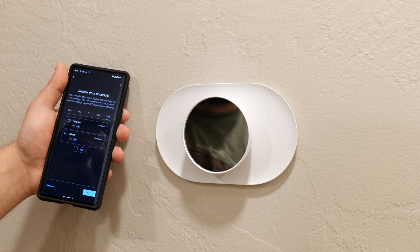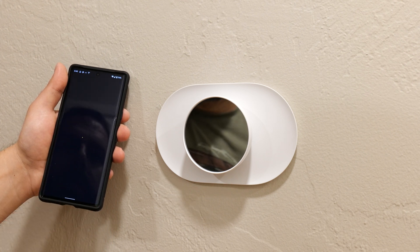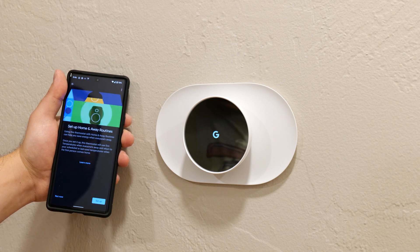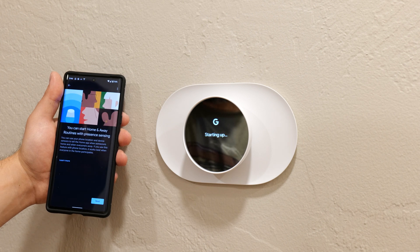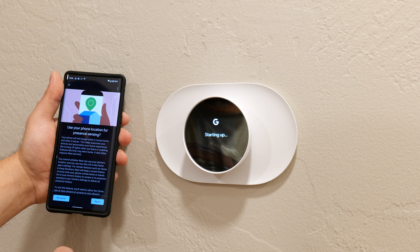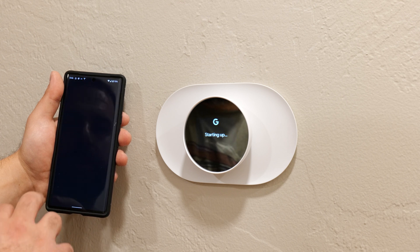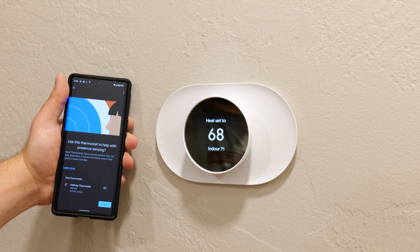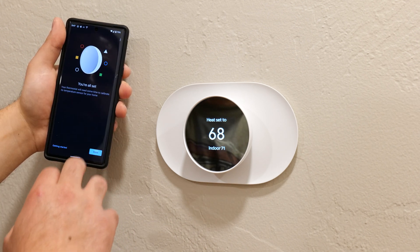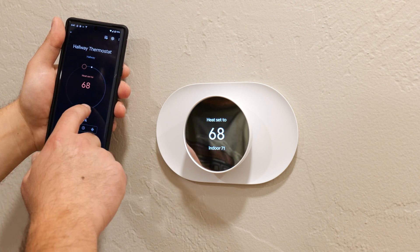You can set schedules, but I don't really care about that so I'm skipping it. You can also set up home and away routines with presence sensing. You can use your phone's location so that when your phone is getting closer to home it turns the system on. I'm going to skip these options for now.